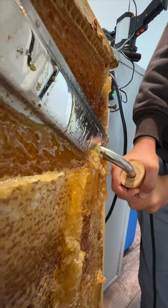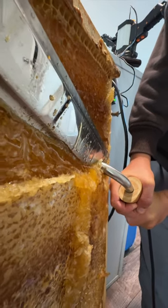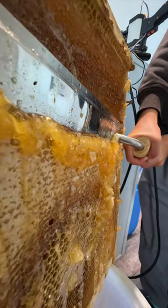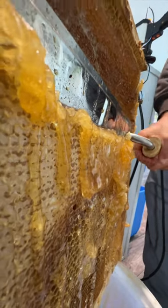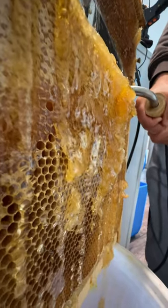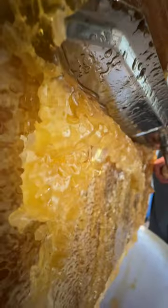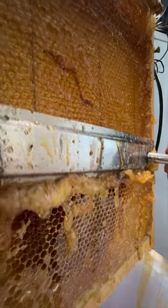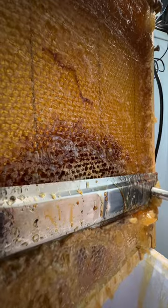We have several ways of harvesting honey. We have an extractor when we have multiple frames to harvest, or the flow hives have their own internal harvesting system. But for just one frame it's simpler and more satisfying to open the capped honey and let it drain into a five gallon bucket with two filters to keep anything from getting into the final honey jars other than the honey itself.